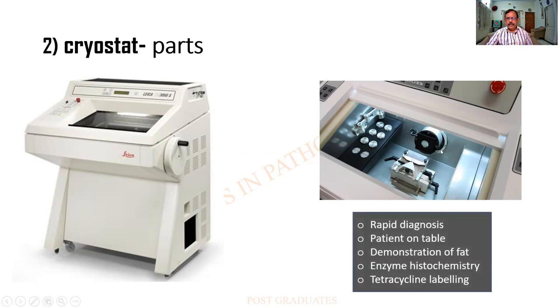What are the uses of the cryostat? These are the uses — rapid diagnosis when the patient is on the table, demonstration of fat, enzyme histochemistry (it is not immunohistochemistry — it is enzyme histochemistry). Many of the enzymes are destroyed during normal processing; in order to circumvent it you can do a frozen section. And tetracycline labeling is another use of it. These are the uses of a cryostat.